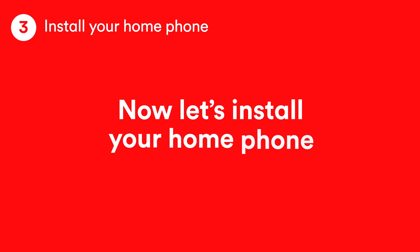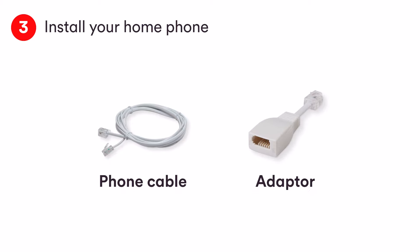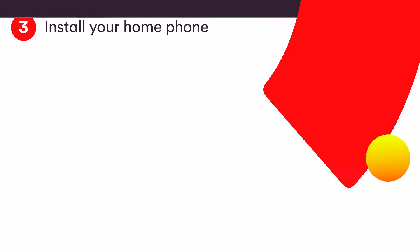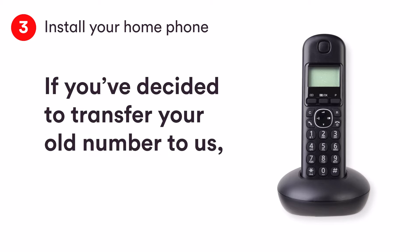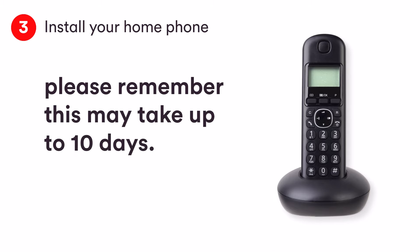Last up, we need to get your home phone connected. For this bit you'll need the new cable or the adapter. You can pause the video now while you get them together. This should take about five minutes. If you've decided to transfer your old number to us, please remember this may take up to 10 days. In the meantime, you can use the temporary number we've supplied.